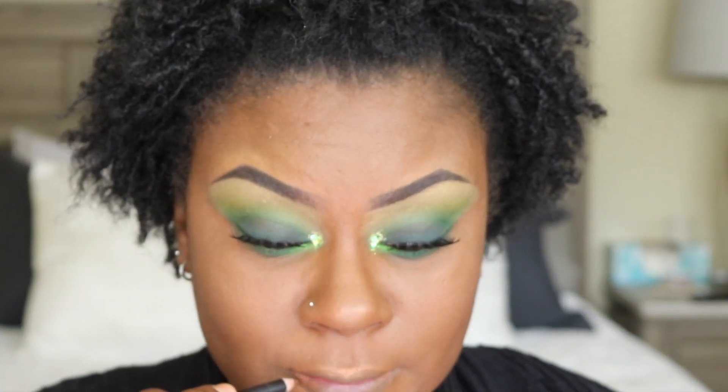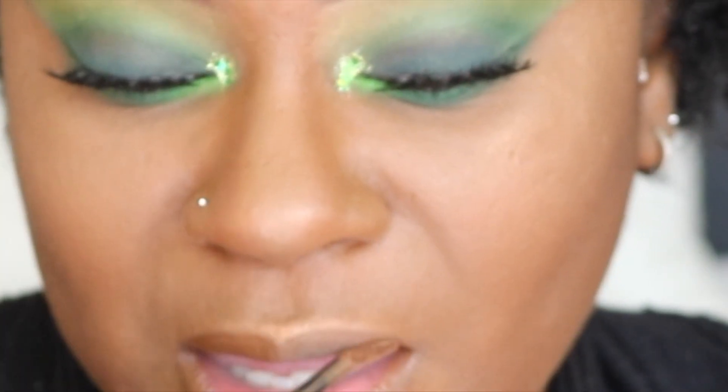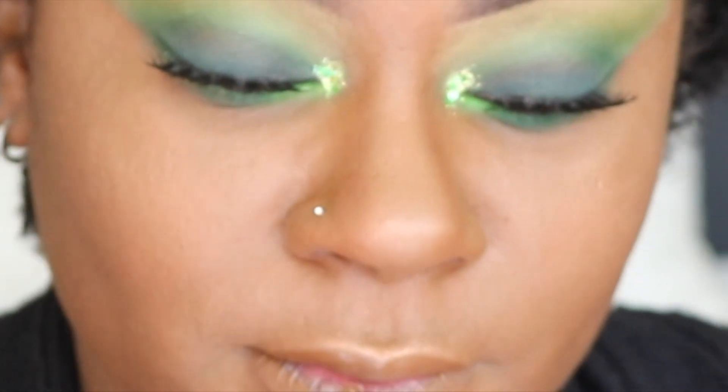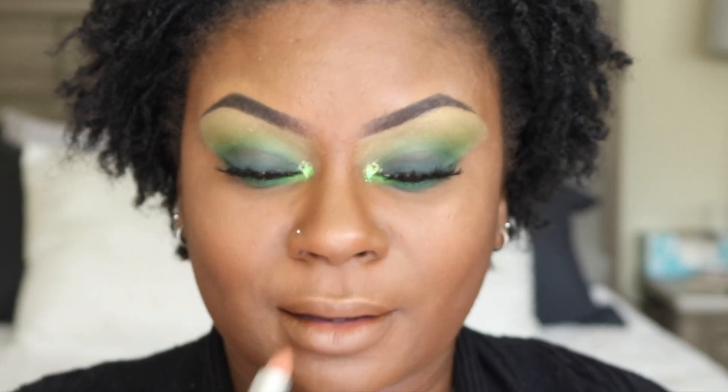To line my lips, I grabbed my NYX Suede Matte Lip Liner in the shade Downtown Beauty. Next, I applied my NYX Liquid Suede Cream Lipstick, also in Downtown Beauty. Up next is my Mac Powder Kiss Lipstick in the shade Impulsive.